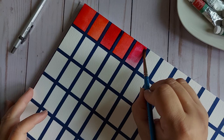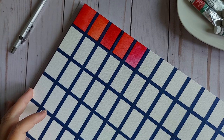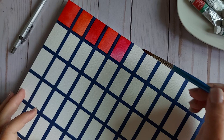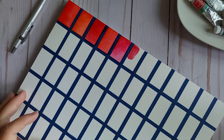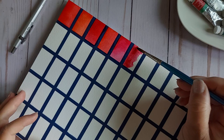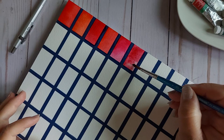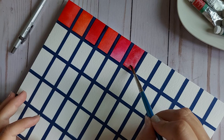Rose Madder Genuine — this is the prettiest smelling watercolor I've ever had the pleasure of smelling. Yes, I just smelled my brush! This color is really unique and it makes some beautiful purples when mixed with all the blues I have. I picked up several tubes of this color. The pigment information says it's NR9, so I'm assuming natural red.